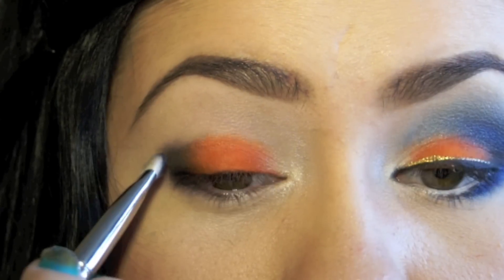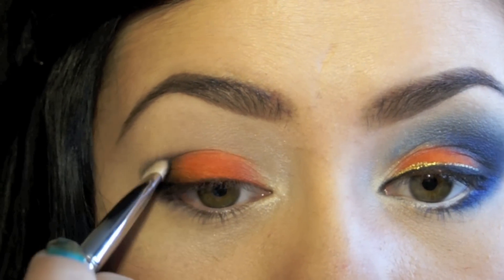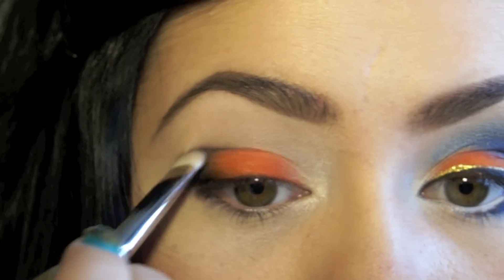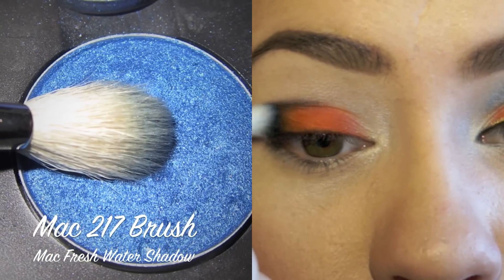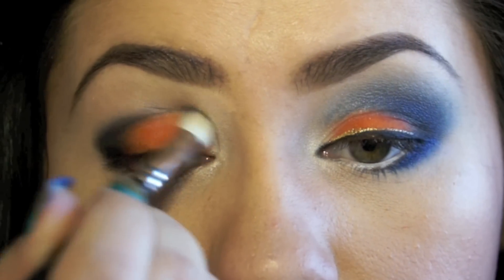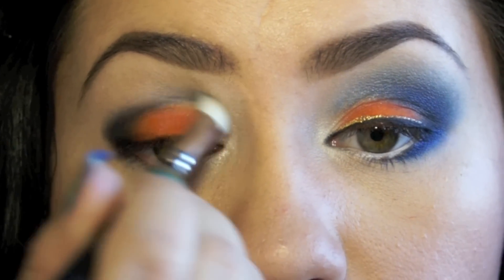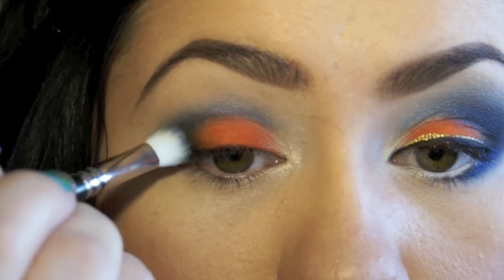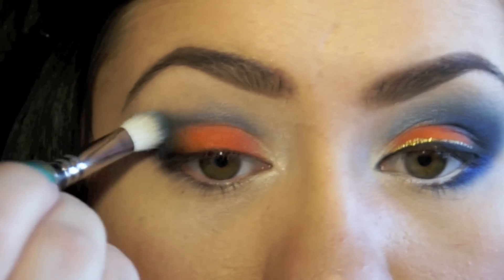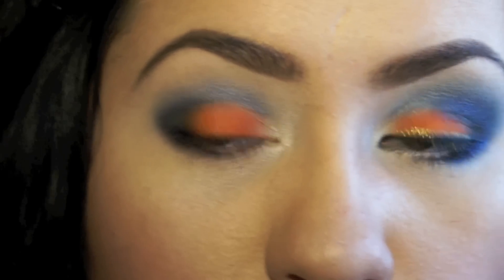Then taking it with the tip on, like halfway on the crease. Tapping my brush for the excess and placing it right over the black, then going in into the crease. That black just helps with making the blue a little bit darker. And just like that — we could place a darker blue eyeshadow on there, but it won't create the same effect.